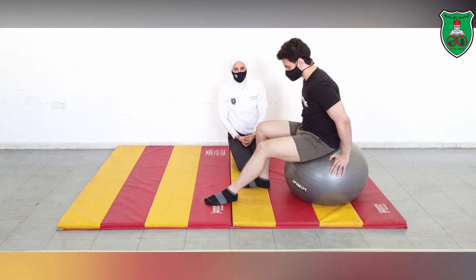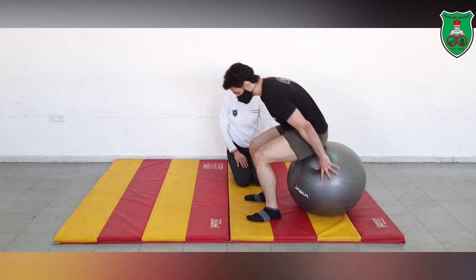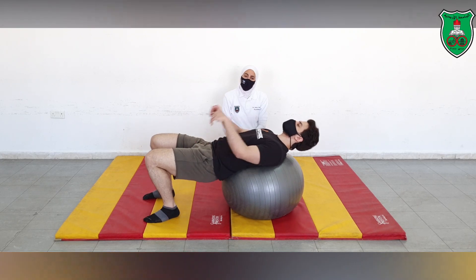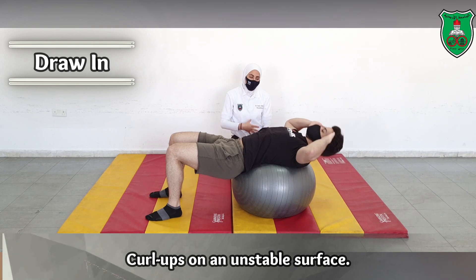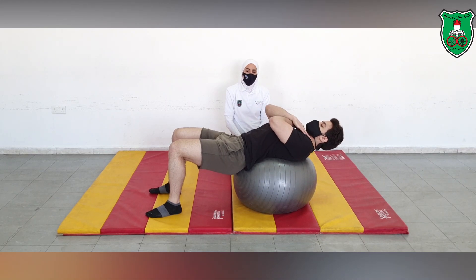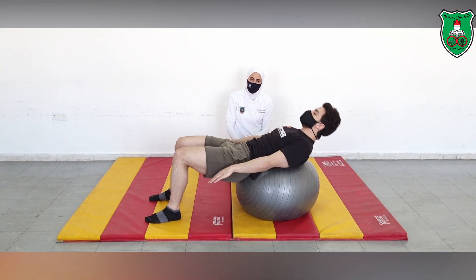We will move now to other examples using the medicine ball for the lumbar region. You can apply the curl up using the medicine ball — in this case you are using an unstable surface to perform the curl up. With the draw-in maneuver, you need to clear the upper trunk, shoulder blades, and head off the medicine ball. He is also varying the placement of the arms to progress the exercise.